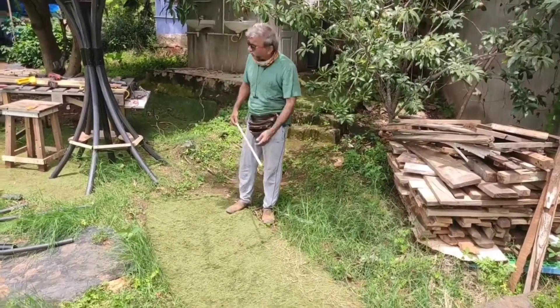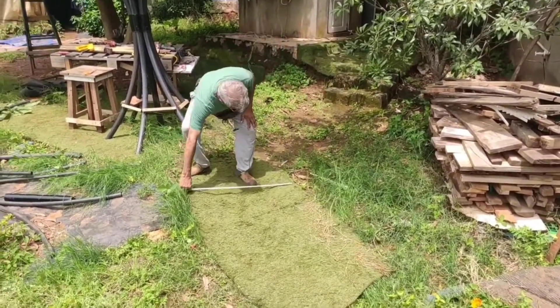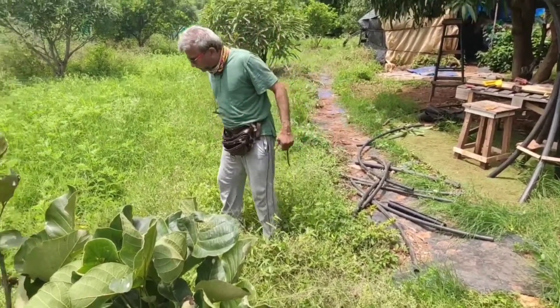I have to make a pot now. I am using this old carpet. It's about 32, so I have to mark a circle now. Looking for some thread.